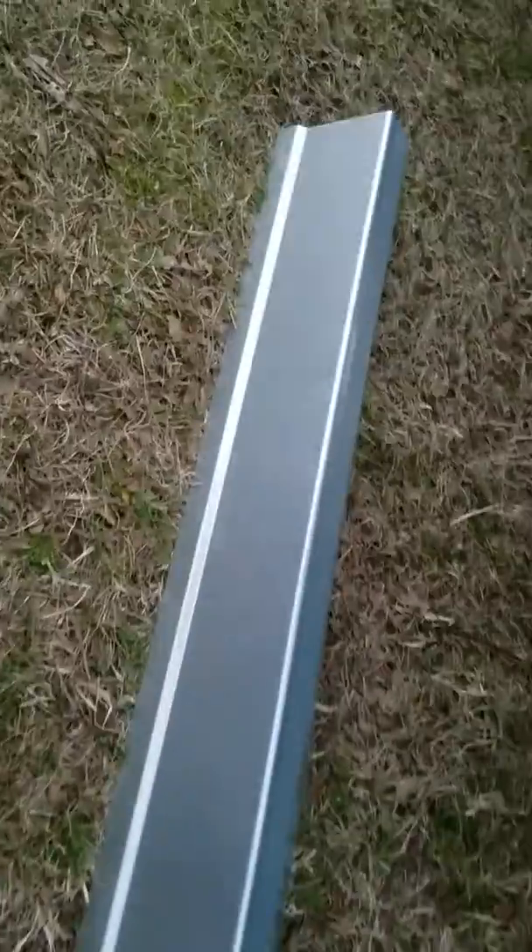This is a slip-on panel. It takes the shape of the body line of the truck. Pop your plastic pieces off and — see if I can get a good video in there — slide it up there. It covers up your rust. You don't have to cut out your truck. You can screw it up there if you want.